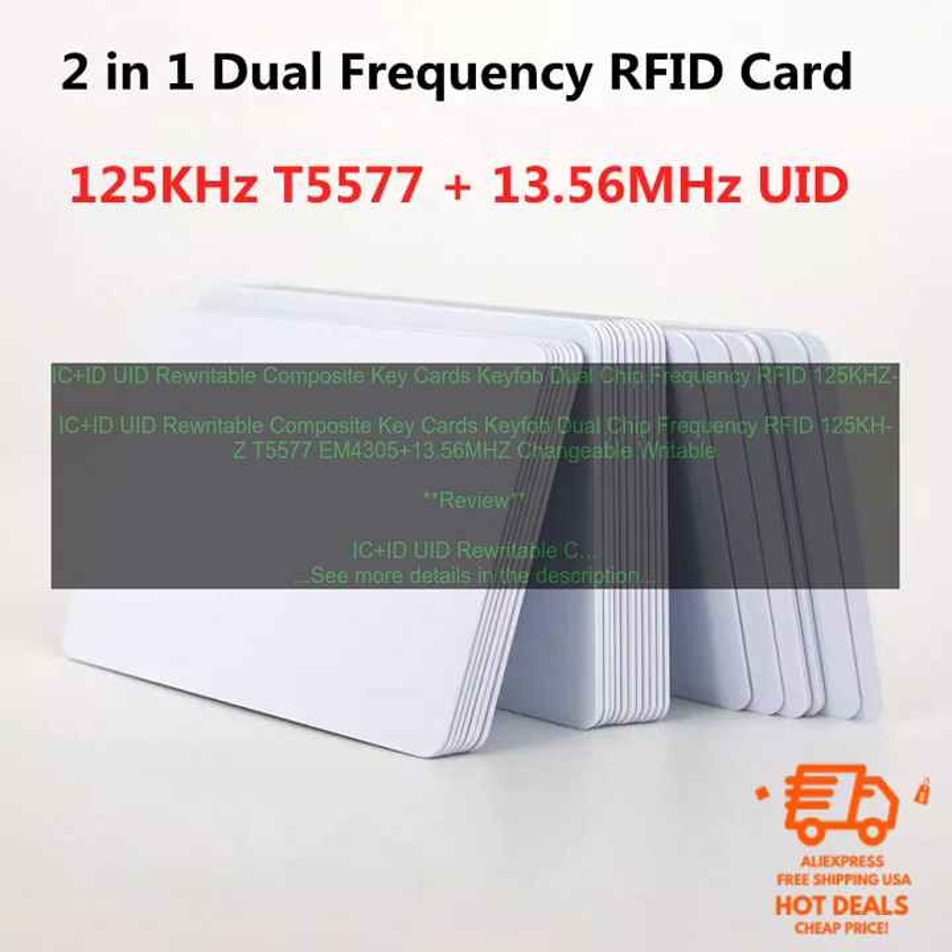Here are some of the benefits of using these cards. Durable: these cards are made of a durable plastic material that can withstand wear and tear. Waterproof and Dustproof: these cards are waterproof and dustproof, making them ideal for use in harsh environments.